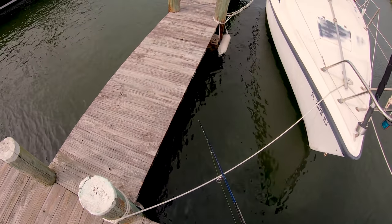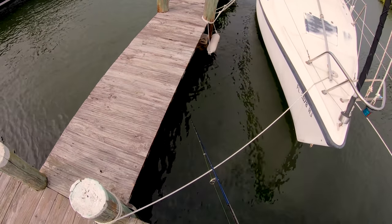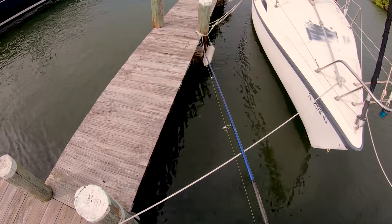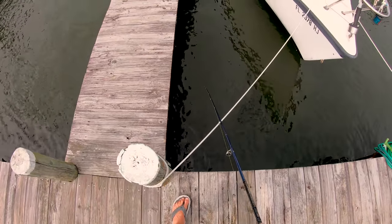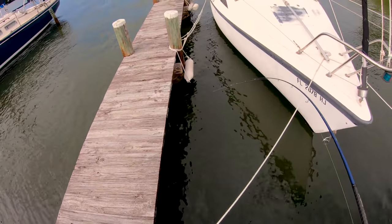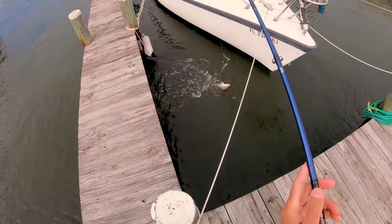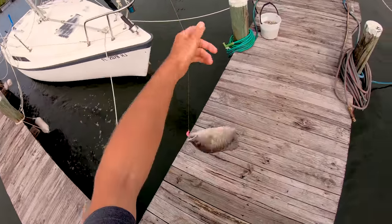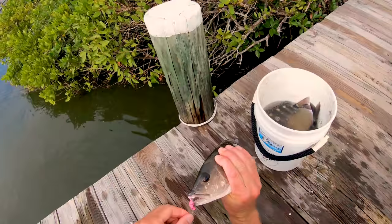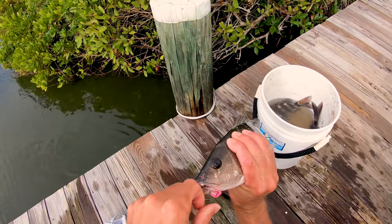It got thumped — fast hits though, it feels like snappers. Oh yeah, look at that snapper! That is a solid snapper, we'll take him home. Look at that mangrove snapper.